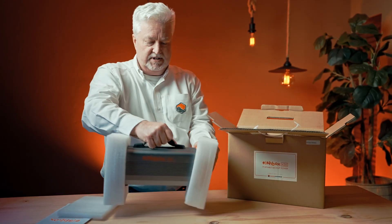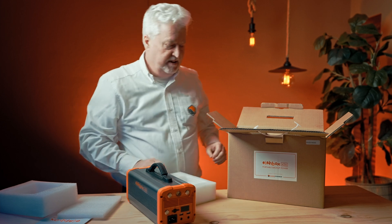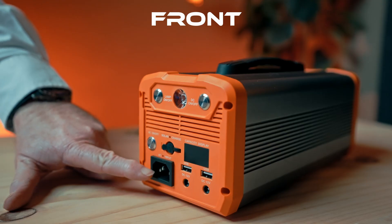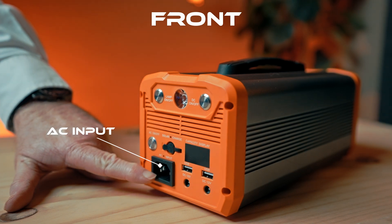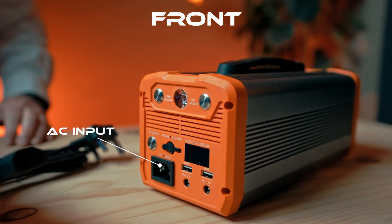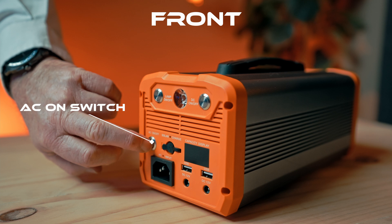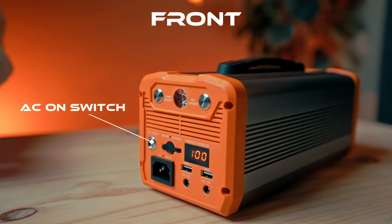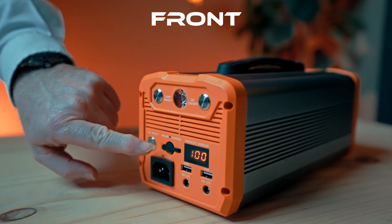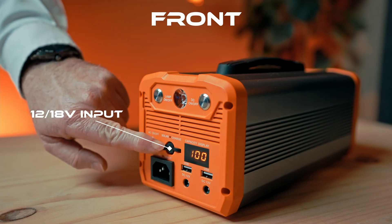Let's take off this polystyrene — I'll put it down so you can see the front end. Bottom left we have the AC input, which connects to your normal plug using the standard kettle plug we're all familiar with. Above that you have the AC on switch. I'll turn it on right now — it shows we're 100% charged at the moment. You turn that on when you want to use the unit; it will charge even if that switch is off. Next to that, you can also charge it from your vehicle or a solar panel via the 12/18 volt input.